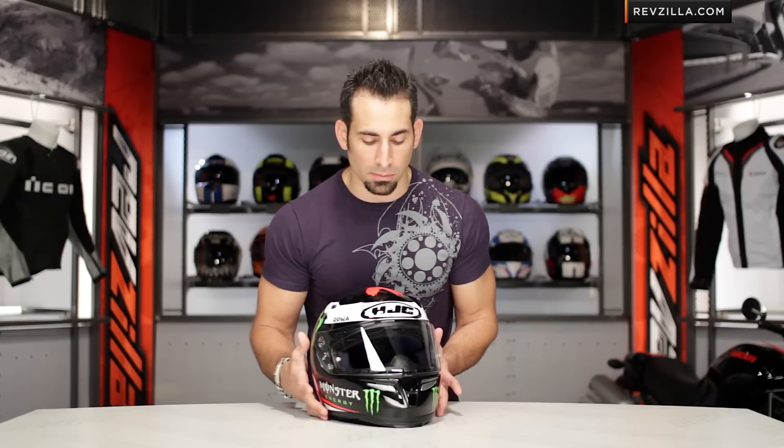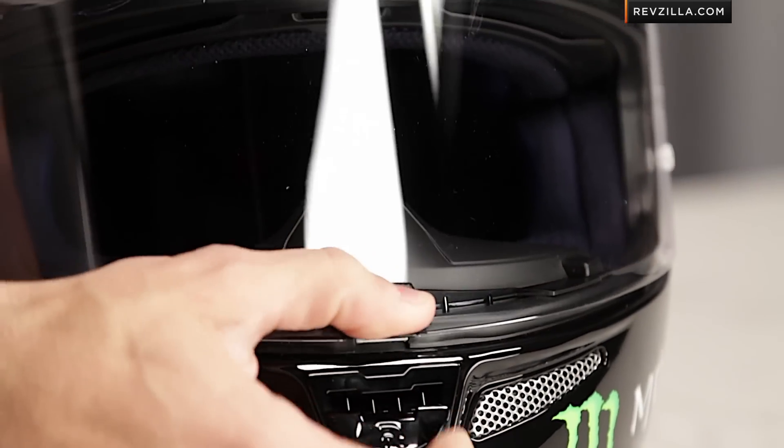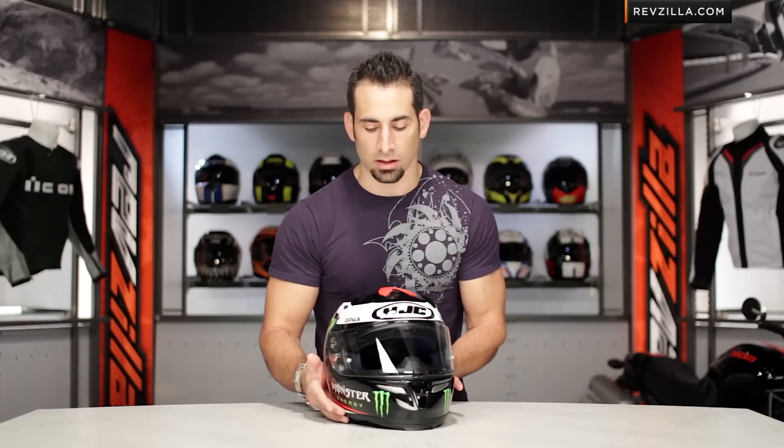The Arfa 10, in my opinion, has one of the cooler features, which is this center-mounted locking mechanism. Even when you're riding on the track or on the street, you have the ability to crack it. It's easy with either hand, depending on how you like to roll.